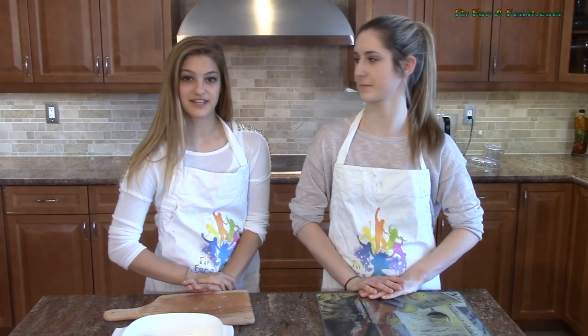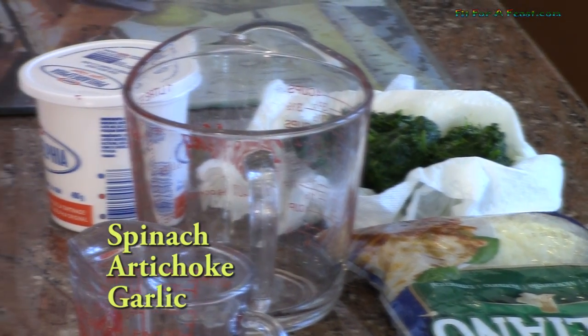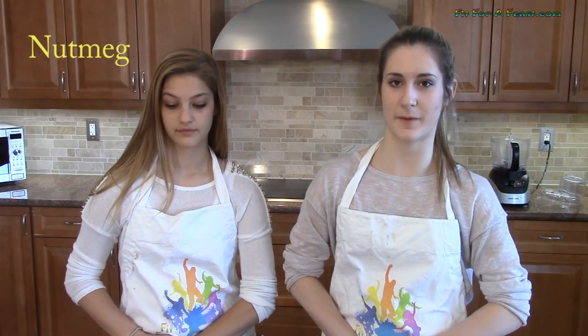This is a hot spinach and artichoke dip which is great if you are vegetarian. The easiest way to make this is using a food processor. You are going to need spinach, artichoke, garlic, cream, cream cheese, and cheese. There will also be a bit of nutmeg, and you will need crackers or bread for dipping.